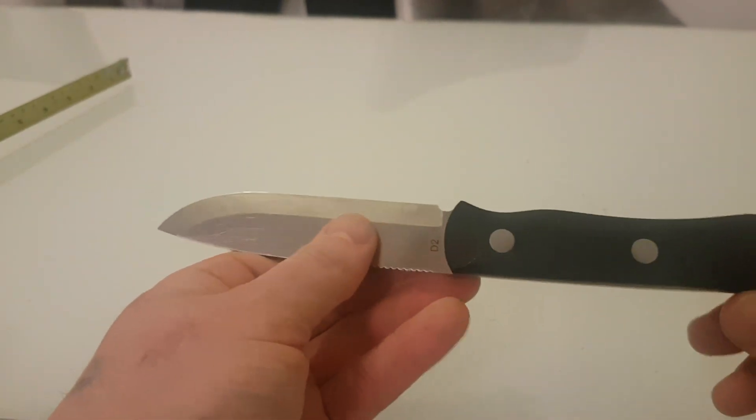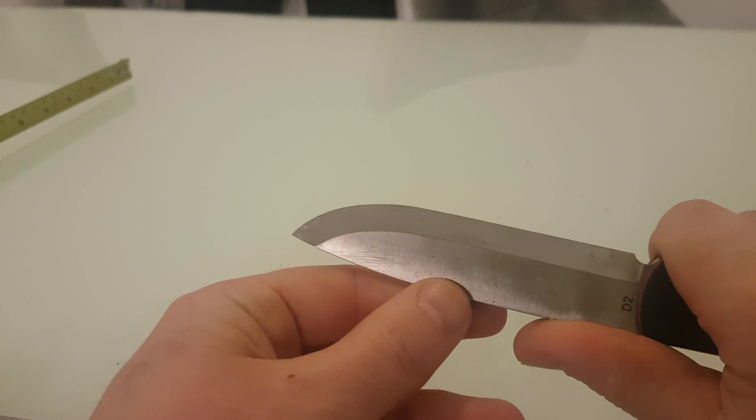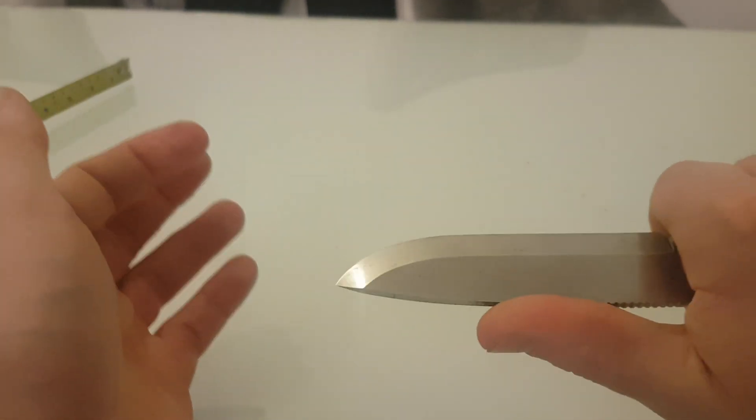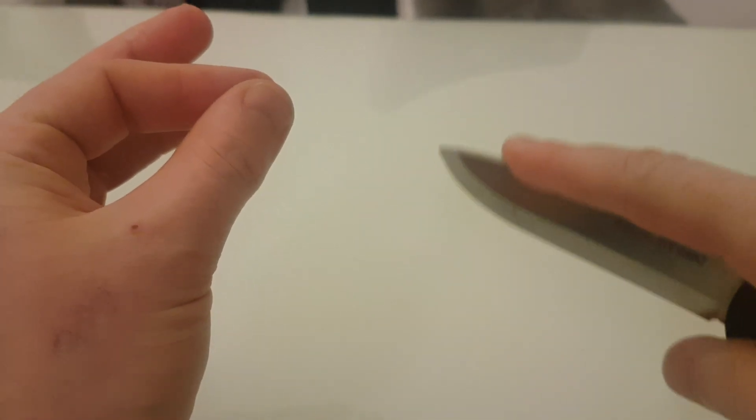This could be used for hunting if you really wanted to — you could quite easily prepare small game with this. It's smaller, so for intricate work you can choke up on the blade. You can also hold it in a different grip should you be caping something.